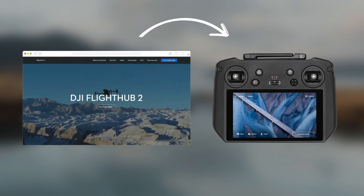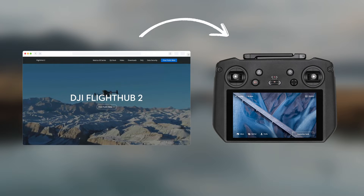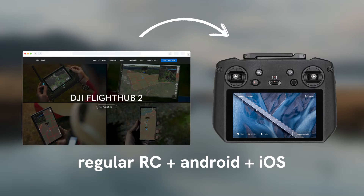We will use the RC Pro to demonstrate this. However, the same instructions should apply to the regular RC, and all Android and iOS devices. So keep watching — we've got something for everyone.